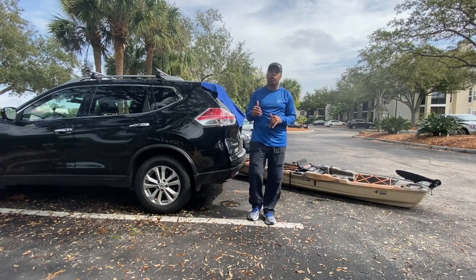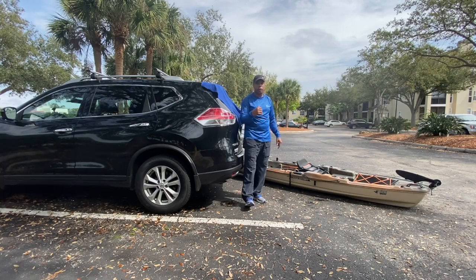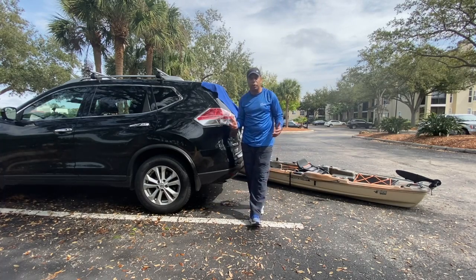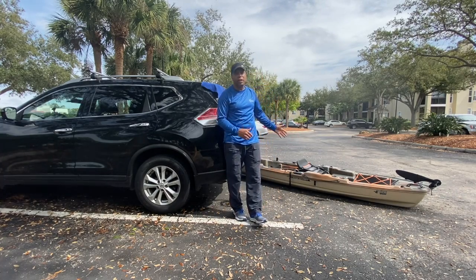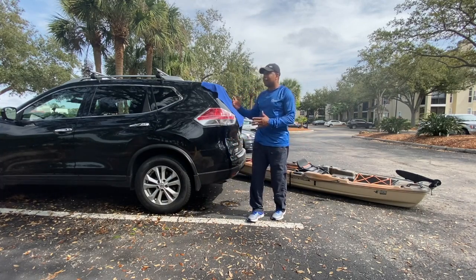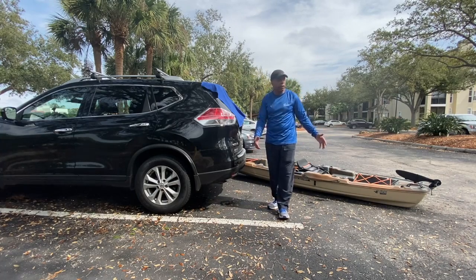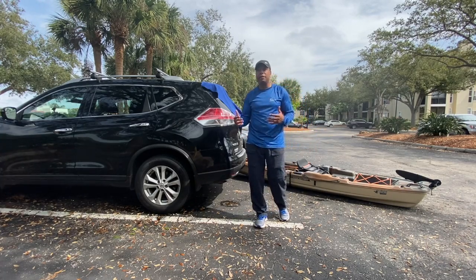Hey guys, I just want to show you a quick way of how I put my Pelican Catch 130 HD on the top of my SUV. It's pretty simple. This thing only weighs about 75 pounds, so it's a little bit easier. I just got off the water, so it just depends on where you're at. I'm in a big parking lot right now. If you're at a boat ramp, you might have limited space.